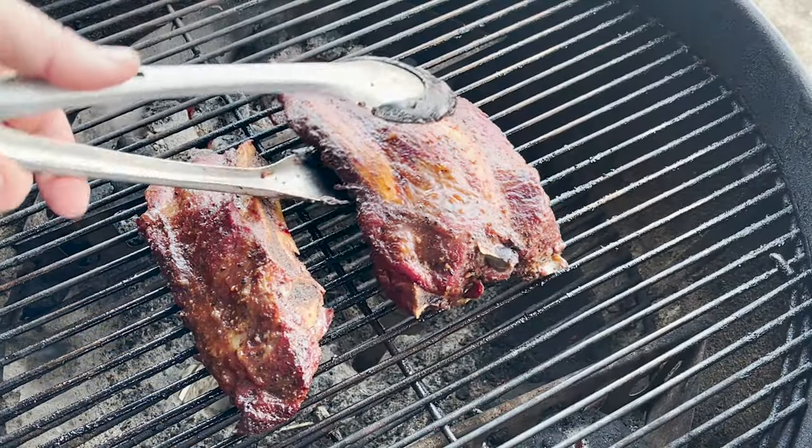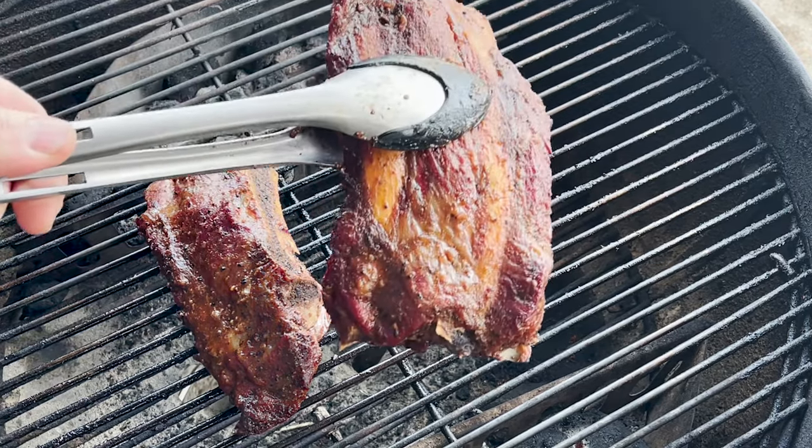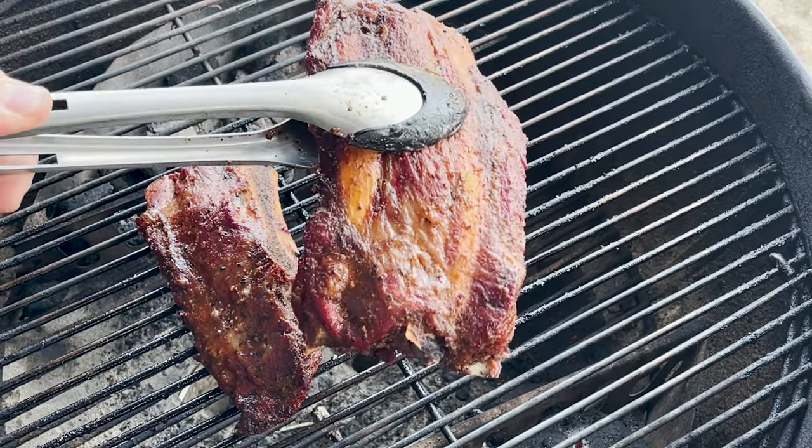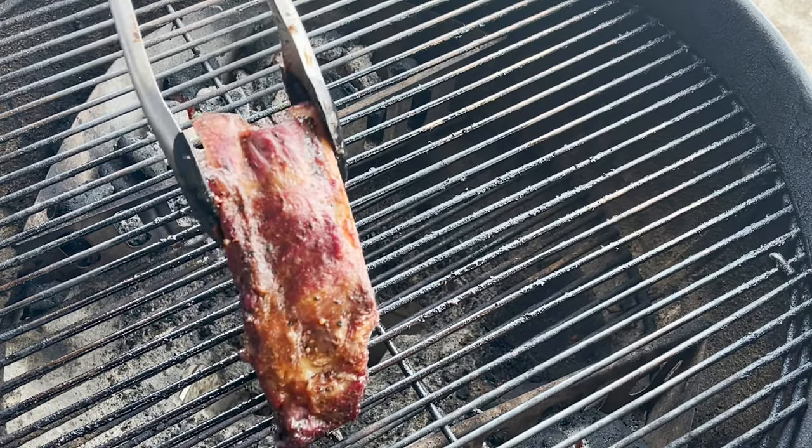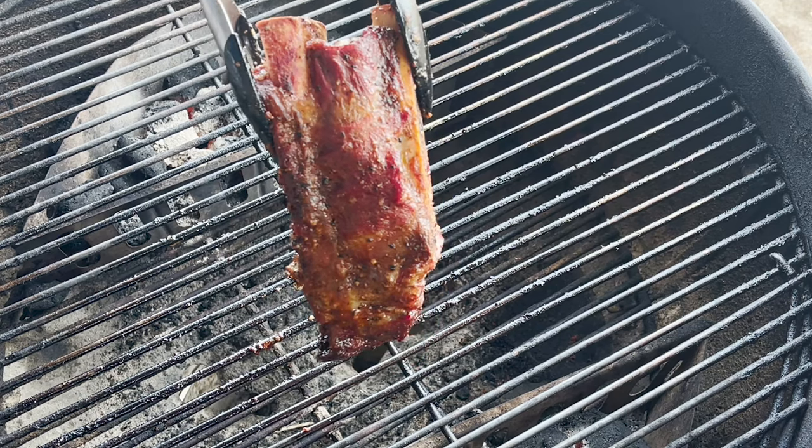It's been 15 minutes, and I just want to show you these. The color on this rib is absolutely beautiful. We're going to take the rib off — take this one off as well. Gorgeous, gorgeous, gorgeous.